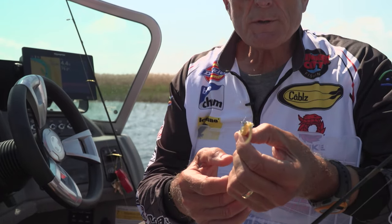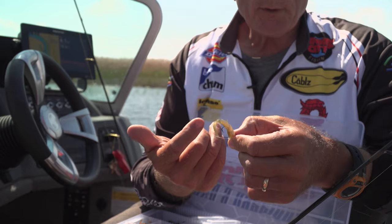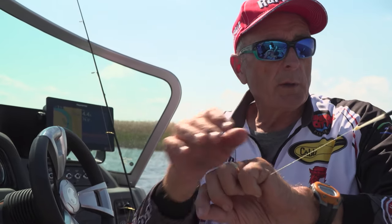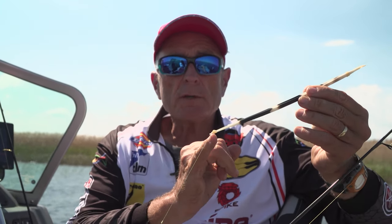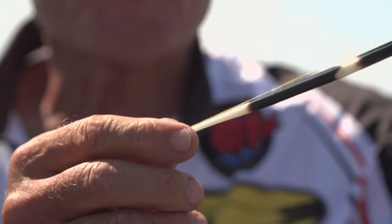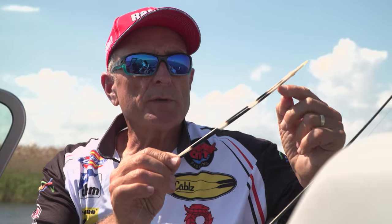I fished it mostly today with a float. Instead of using a traditional bobber made out of plastic or foam, I went with the quill — a porcupine quill, right here. The way I've attached it is I've taken two small pieces of surgical tubing: one here, one up here. I put the tubing on the line first, then slide the actual quill in. It's very easy to remove — I just pop it out at both ends. This quill will support a 1/16-ounce jig head perfectly.